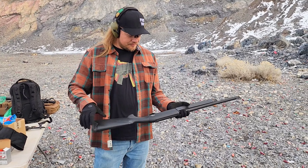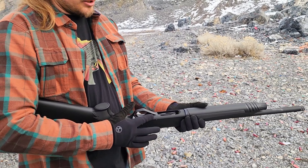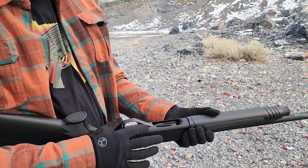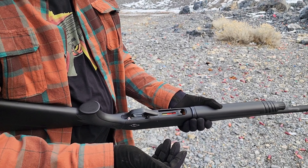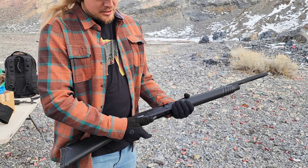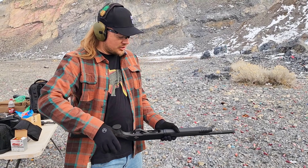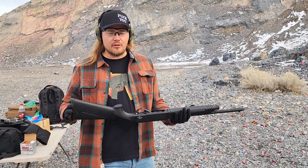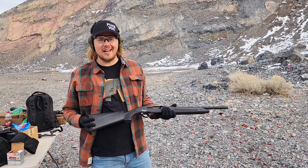I've got two and three-quarter in there right now. On the left-hand side of the gun, you're gonna see this lever here. What that lever is gonna do is drop that loading ramp and put that shell on the top of that loading ramp. At that point you can rack the action — it's now loaded. We're gonna put the safety on, and at this time we can put one more shell in the tube.